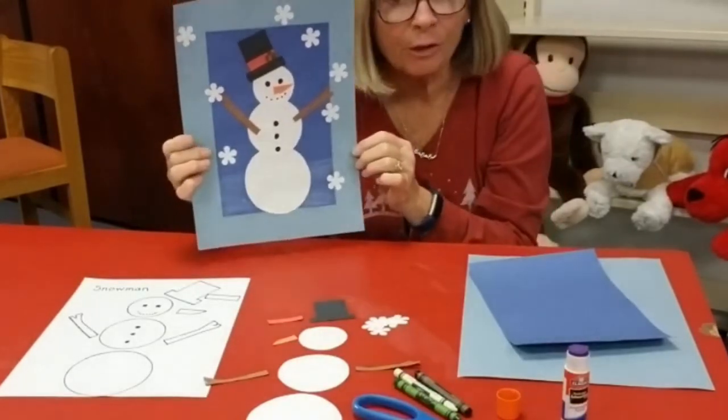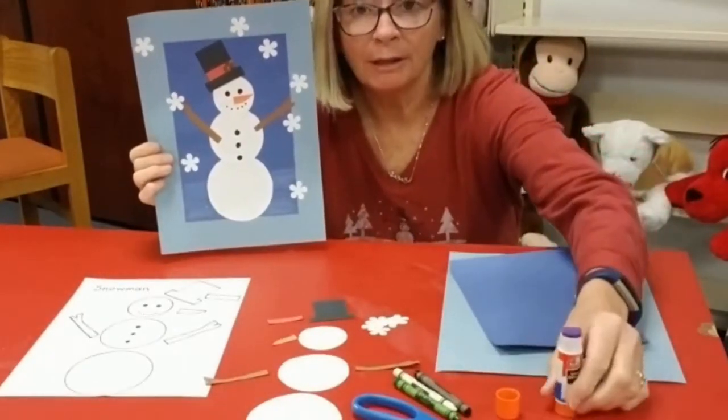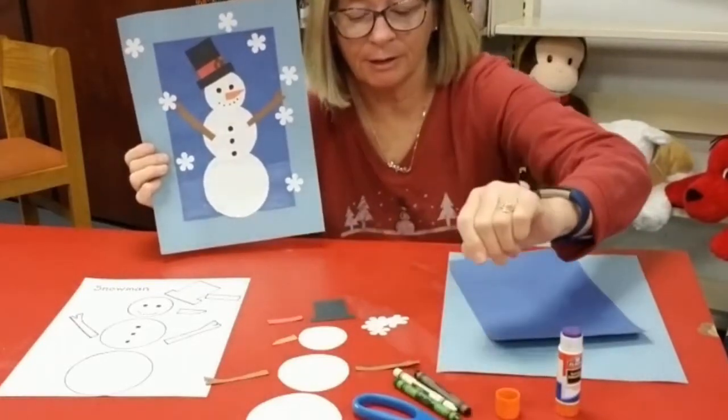You will also need glue, scissors, and crayons.